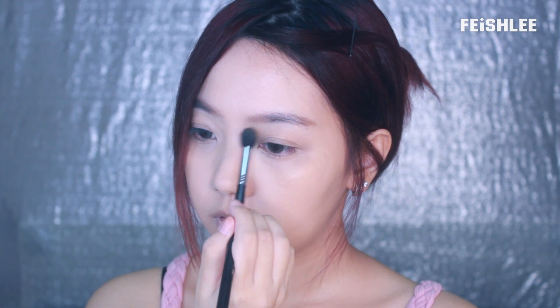Next, I'm going to contour my nose to make it look higher. Starting from the two eyebrows and bringing it downwards to the nostrils. And then I'm going to contour my face, especially around the cheeks and the jawline to make my face look smaller.